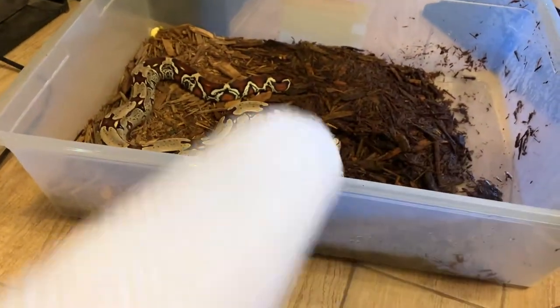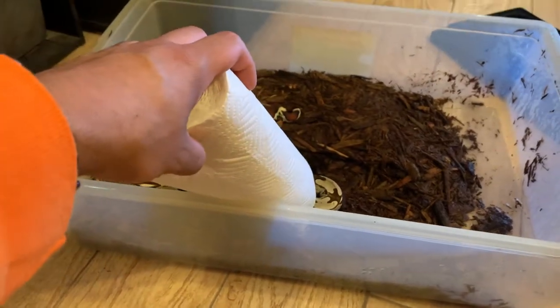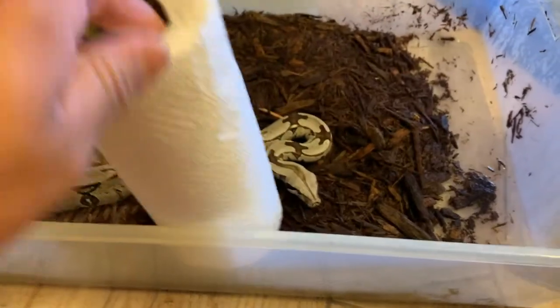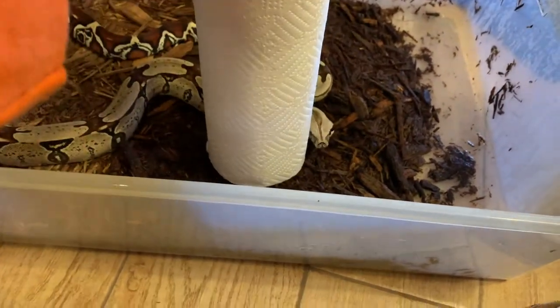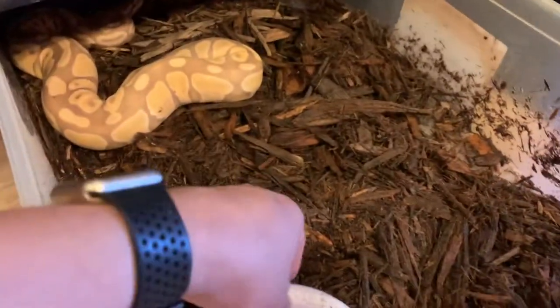I don't have any substrate to use in paper towel so I just do it quick. I don't know where my snake hook is, so I just do that and grab. This is a banana male — he spilled out his water, so that's why it's so humid in there.